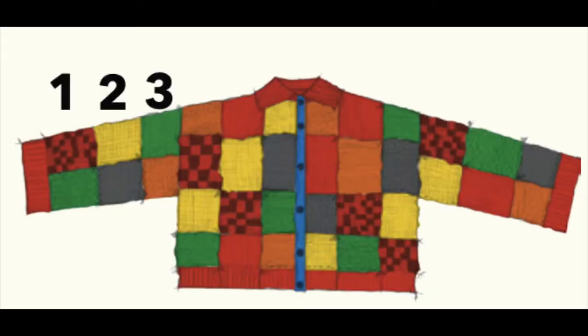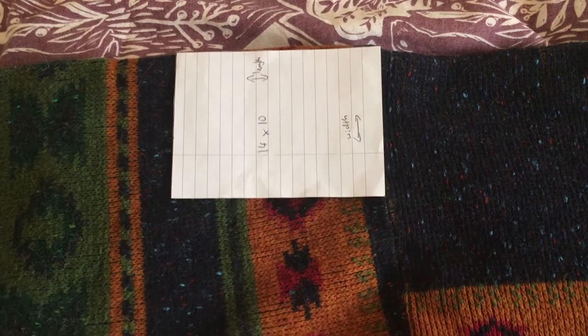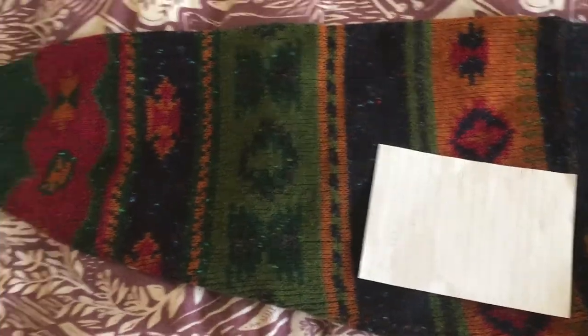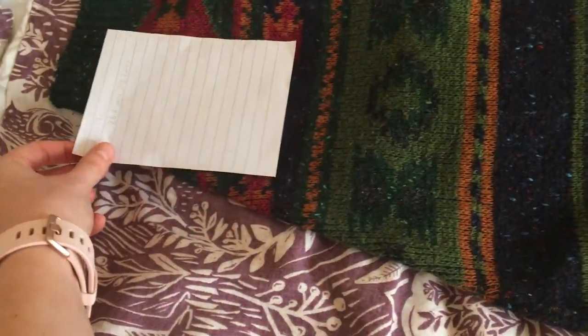I also wanted to see how it would affect the sleeves, as the original sleeves are very wide. Comparing my square to my jumper sleeve, the length is good and the width should still be oversized but a bit more wearable than the original.